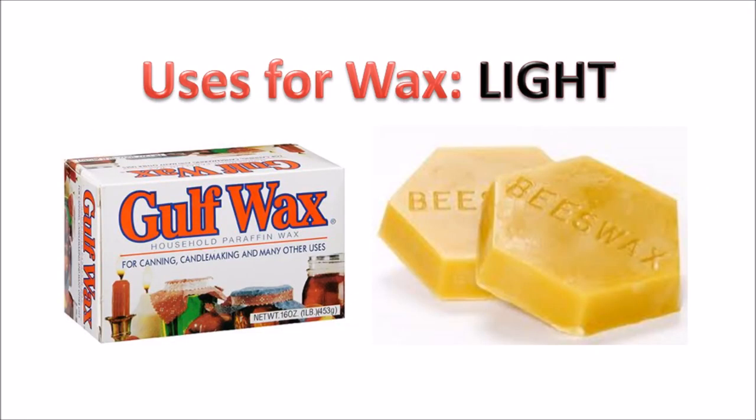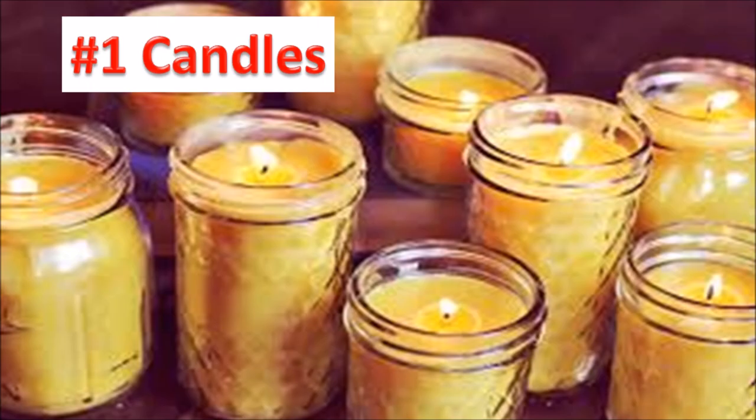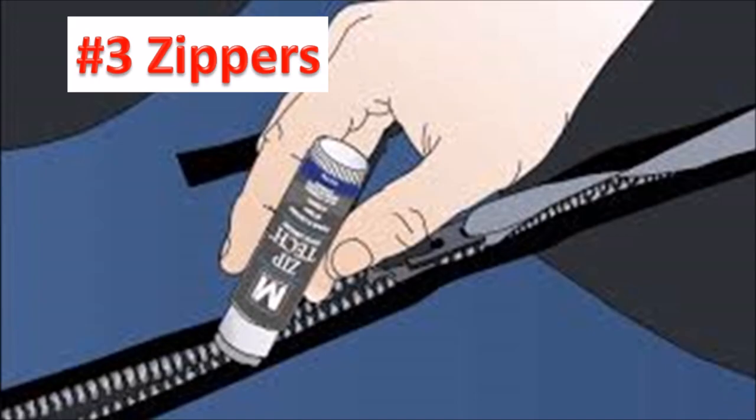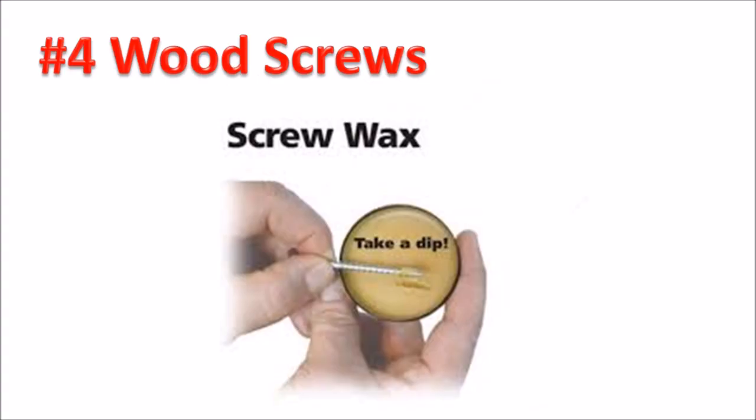For the category light: number one is of course candles. Number two, fire starters — you can use wax to coat dryer lint or makeup removal pads, or mix with sawdust to make great fire starters. To lubricate: number three, zippers. If you have a sticky zipper, just take a bar of wax and rub it on the zipper — it'll be smooth sailing from then on. Number four, wood screws. Just rub the screws over a block of wax, and you'll find they drive easier with less splitting of wood.